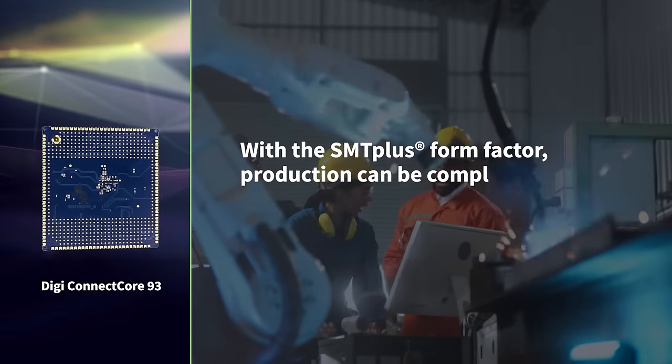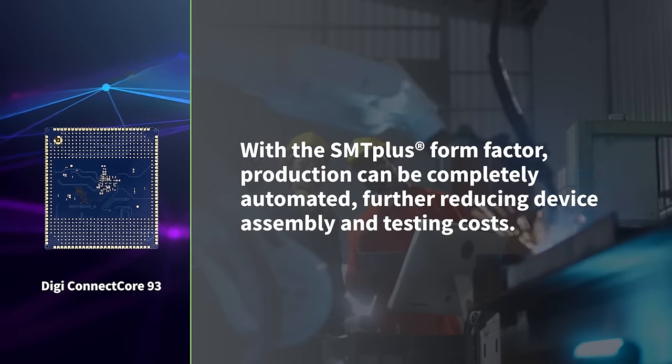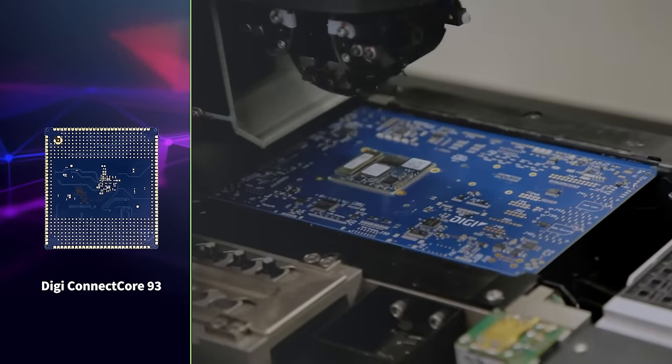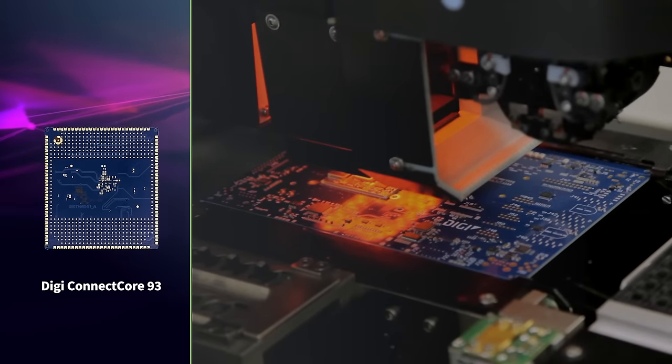With the SMT Plus form factor, production can be completely automated, further reducing device assembly and testing costs. A soldered-down module means there are no additional socket or connector costs, and the reliability and longevity of a device in use is greatly improved.